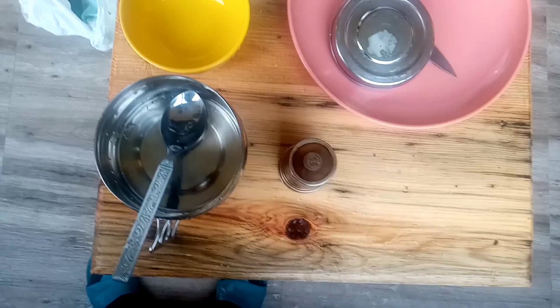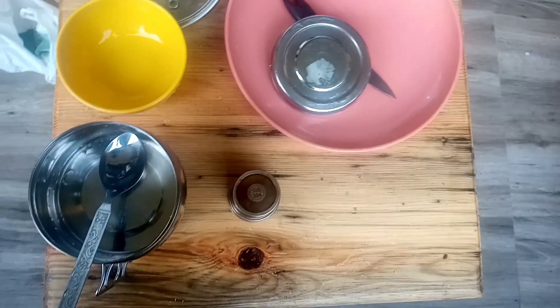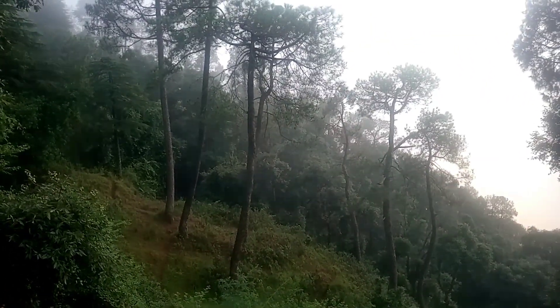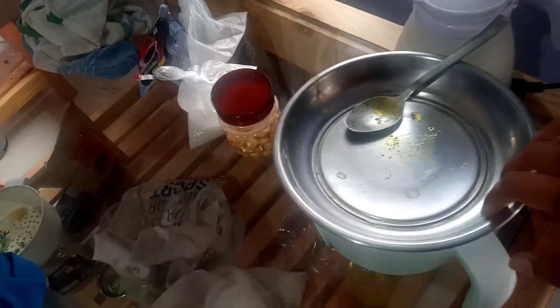I have done washing the utensils. I will rinse them with hot water once because I like to keep things super clean. Now I will show you me making some dinner. I have a very nice rice cooker in which I make rice, dal, pretty much everything — it's very handy.